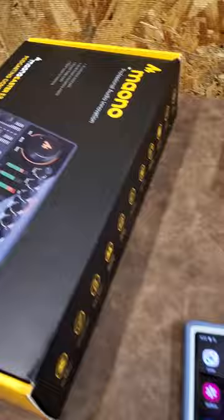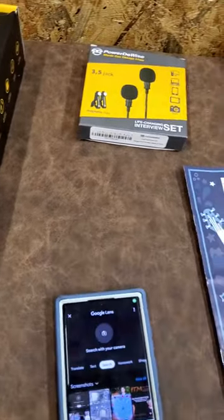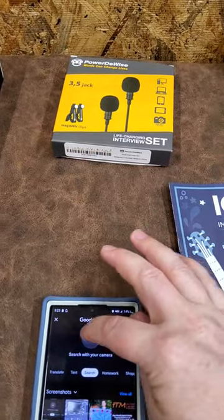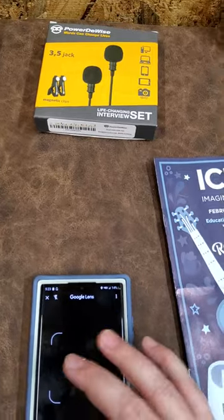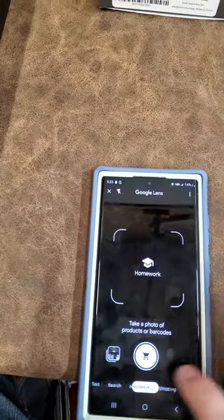I apologize — this is going to be a recording of another device, which is never ideal, but let's try it out and see how it goes. Here's my phone and here's Google Lens. When we open it up, it has several features: translate, text, search, homework, shopping, places, and dining. So I can take a photo of something and it will tell me about that something.